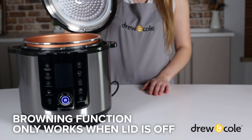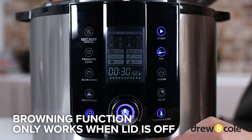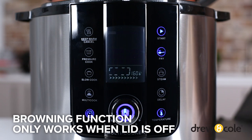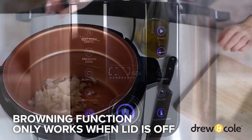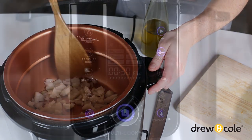If you want to brown anything before cooking, don't close the lid. Simply press the fry button and your PKP will heat up, allowing you to use it just like your normal frying pan. It's preset to 30 minutes. You should only ever use this function with the lid off. Once you've finished browning, press cancel.